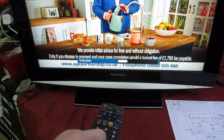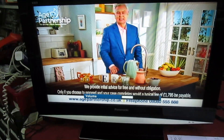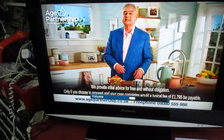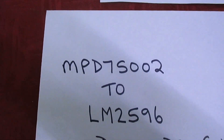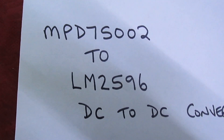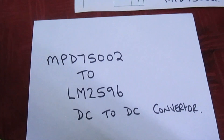Here's the result — let's hit the power button. Someone told me life can get better with age — well, my back creaks and my knees ache — but there we go, it's working! That is the MPD7S002 to LM2596 DC-to-DC converter modification.